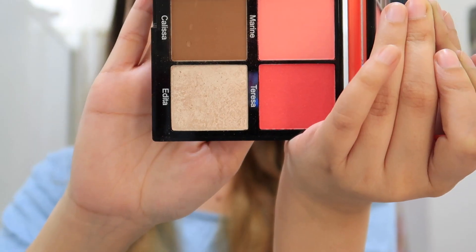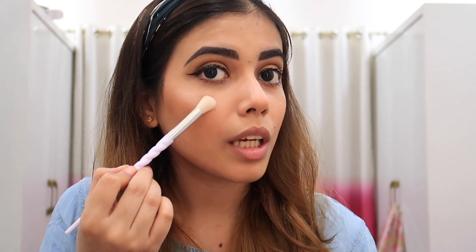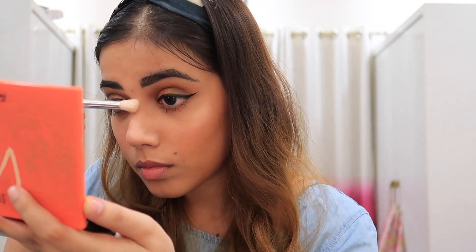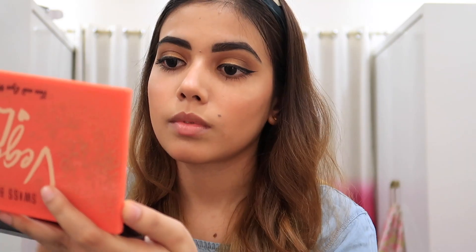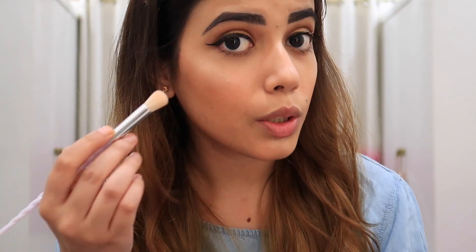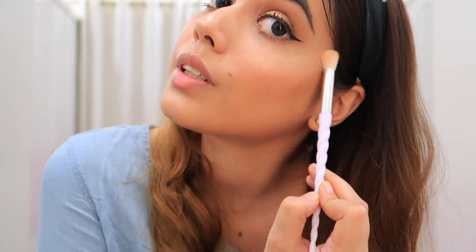Just lipstick and highlighter left. Here is the highlighter — I think it's a lot of glow. I hope the highlighter is showing. I think I have blended it well, the highlighter has looked good. Blend it well and let's see what it looks like.